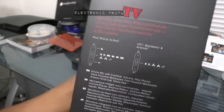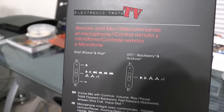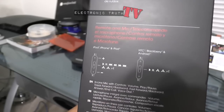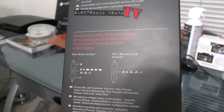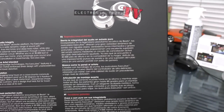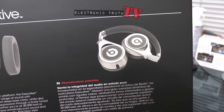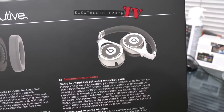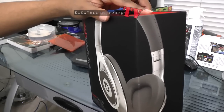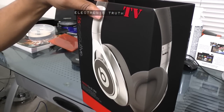Looking at the side of the box: it notes remote and microphone compatibility for iPod, iPhone, iPad, HTC, BlackBerry, and Android — so apparently there are two different versions of cords that come with this set so you can use them with your smartphones and other devices. On the back they show the breakdown of the actual speaker, much like the Wireless box did, and it shows how they fold — they don't both fold in, they kind of flip over on this particular set.